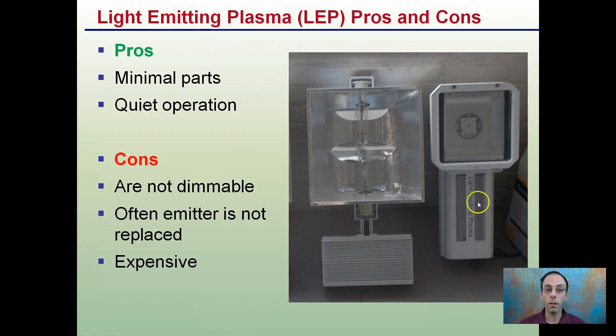The advantages of plasma lights is they have basically minimal moving parts and very quiet operation. However, they're fixed — they can't be dimmed at all. They're very expensive in comparison to ceramic metal halides. And the emitter, which can fail over time, is often not replaced.